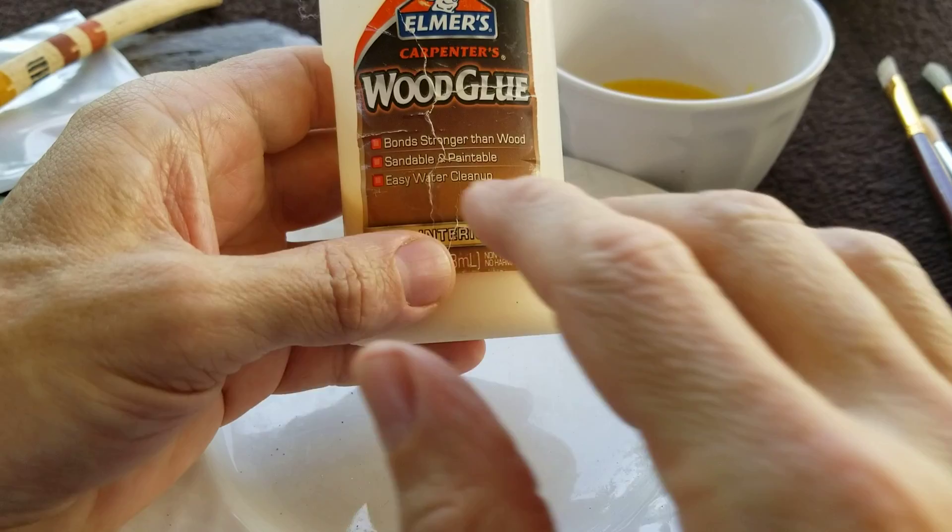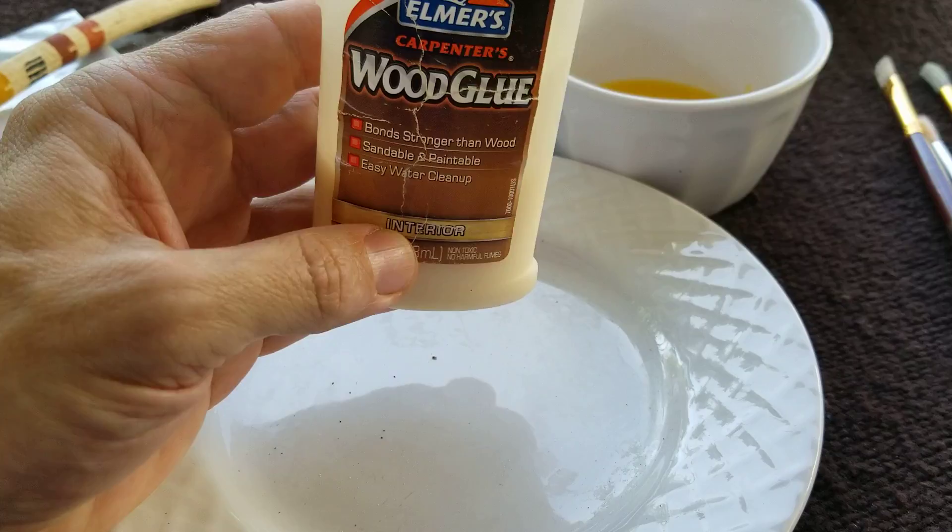Make sure it can be cleaned up with water. With Titebond, there are a few different types, and some of them are not easily dissolved with water.